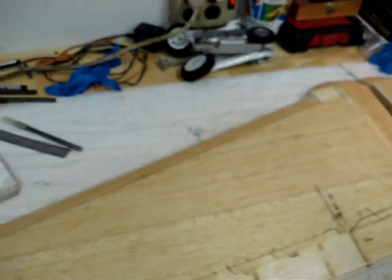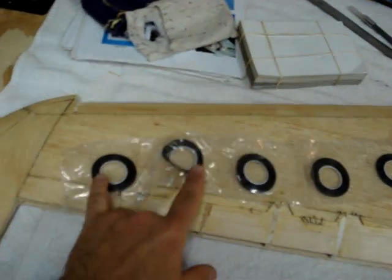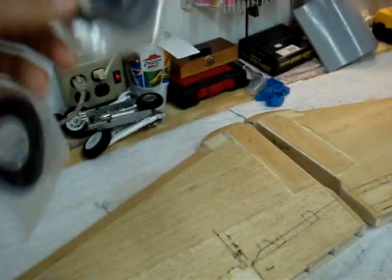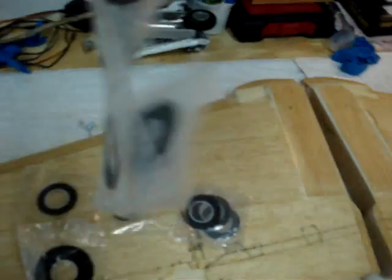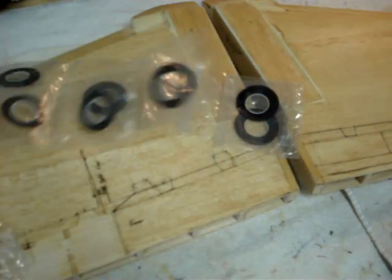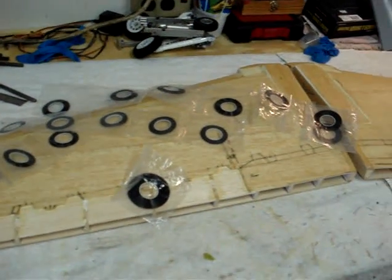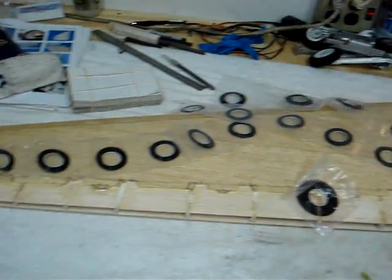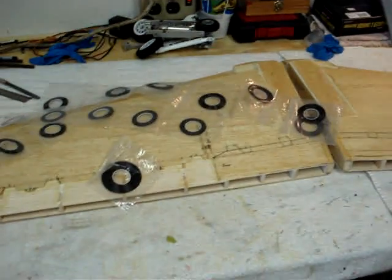I've got this stuff off eBay — it's 1.64 inch wide chart tape. When they said 98 cents for two rolls, I actually thought they meant two rolls, and they ended up sending me about 40 rolls. They just stacked it all in there. So I've got enough chart tape to do plenty of airplanes — that's only about half of what they sent me. I can't remember the name of the place but I'll look it up and get that to y'all, so any of you guys interested in buying some of that tape can get it.